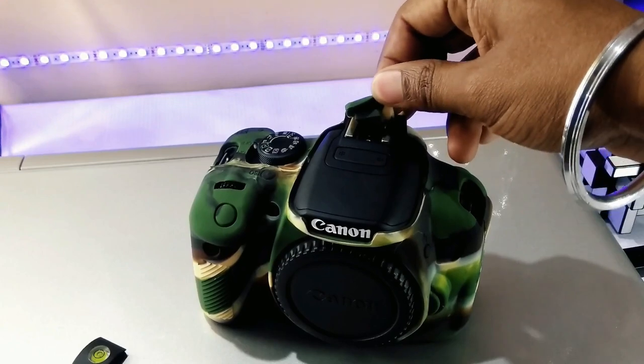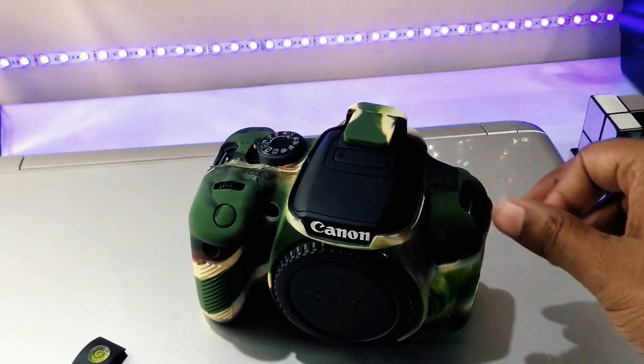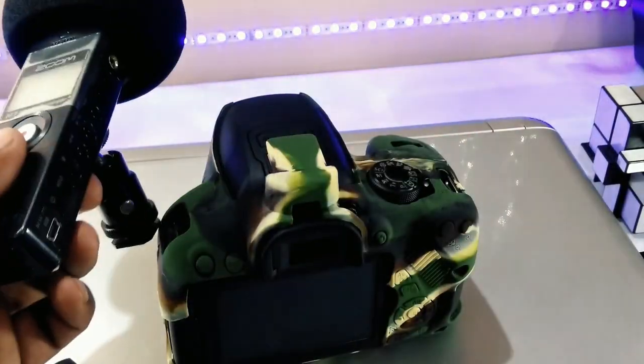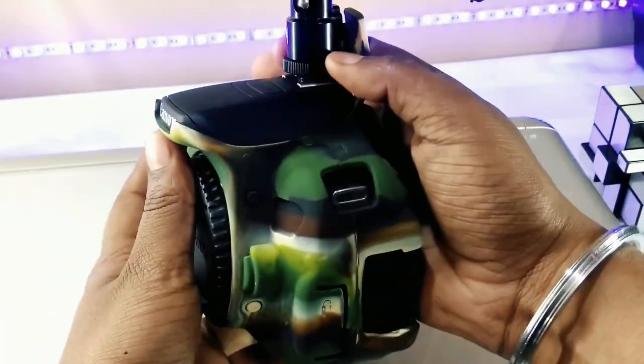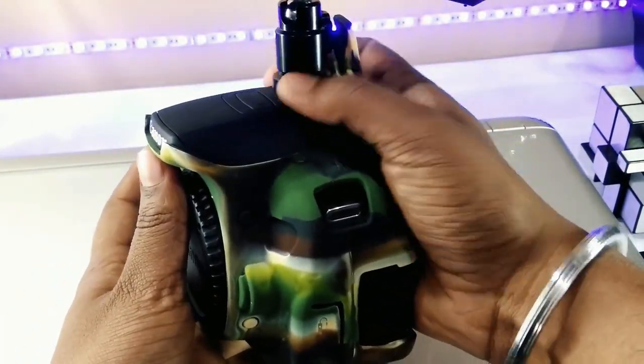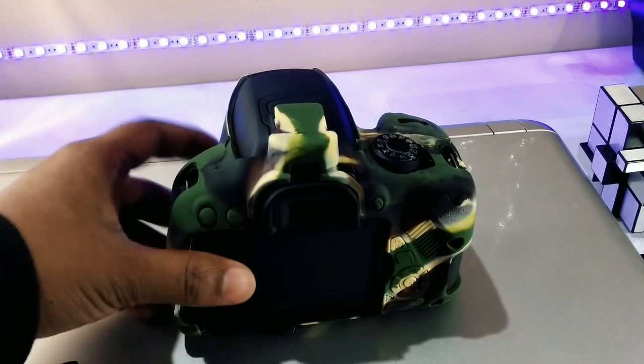There's also a flap that goes over the hot shoe, and it has a groove on the bottom, which means you can easily slide it into the hot shoe and it will hold in place. If you need to use the hot shoe for a flash, external microphone, or remote commander, you can easily fold the flap back.